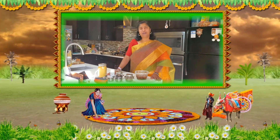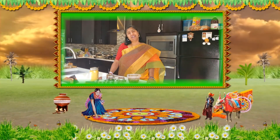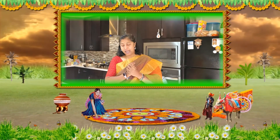Good morning everyone! Today on the occasion of Bhogi and Lori, I'm going to give you a preview of what I'm going to make for Sankranti. Sankranti is a very happy festival - a harvest festival - you can see people wearing new clothes and a lot of new things. I feel very happy doing Sankranti specials.